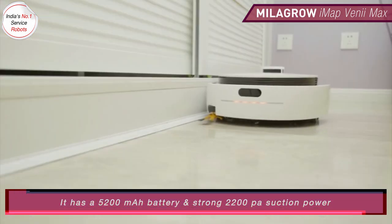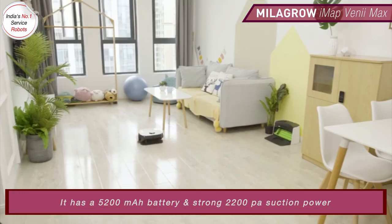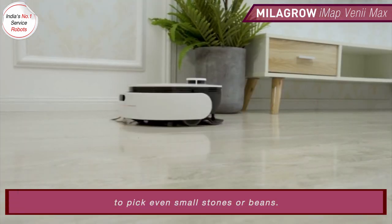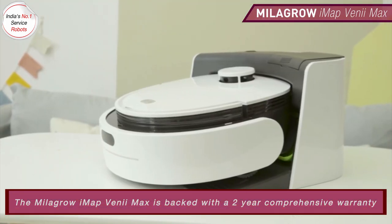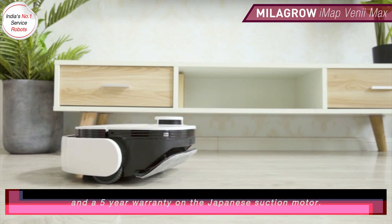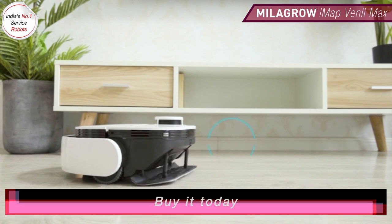It has a 5200 mAh battery and a strong 2200 PA suction power, able to pick up even small stones or beans. The Milagro IMAP Venimax is backed with a 2-year comprehensive warranty and a 5-year warranty on the Japanese suction motor. Buy it today.